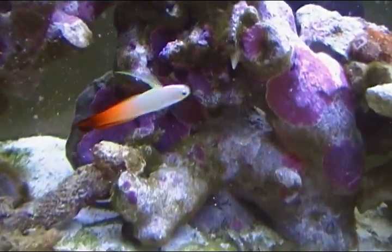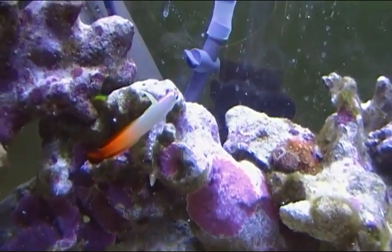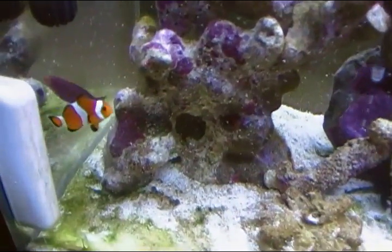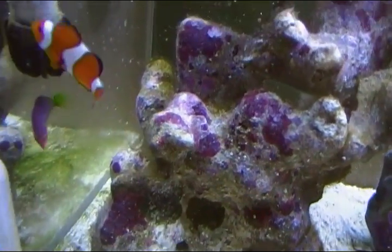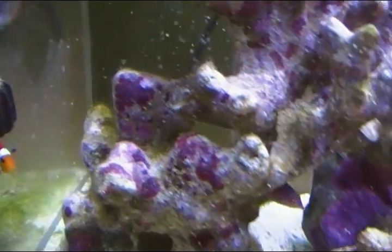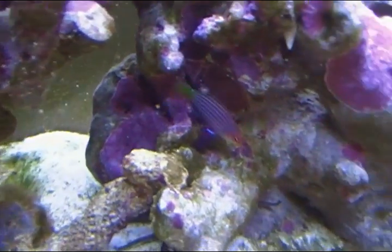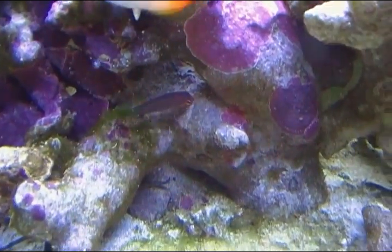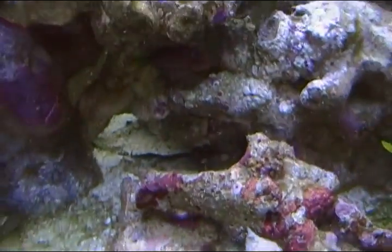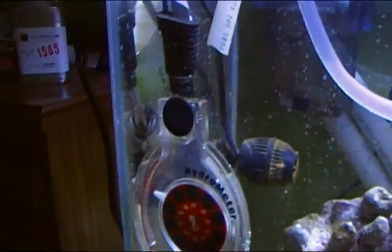I'm gonna look at my fish right now. There's my firefish and my clownfish — I named him Omen. And my six-line wrasse. And then my brittle star, my other brittle star, and my snail.